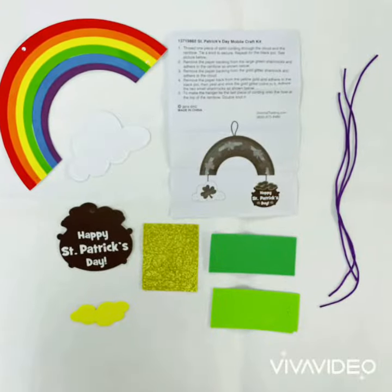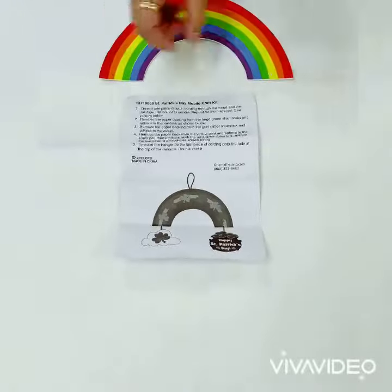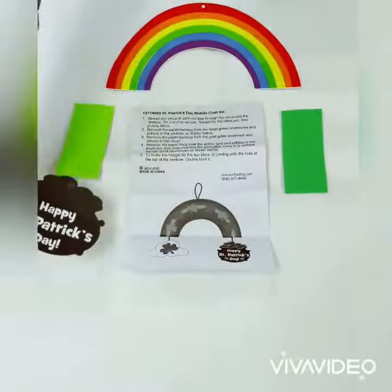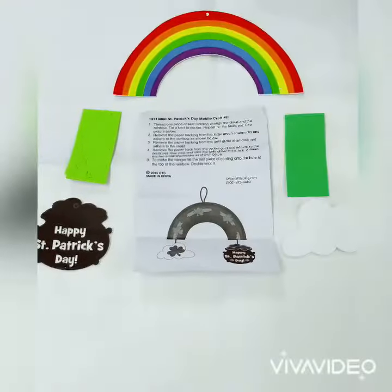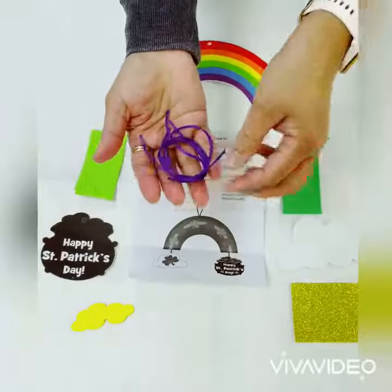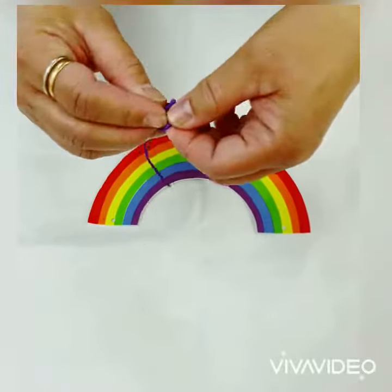We are going to make a Saint Patrick's Day mobile craft kit. The packet includes the instruction sheet, a rainbow, shamrocks, the path, the cloud, a yellow gold sticker, gold glitter coins, shamrocks, and satin cords.